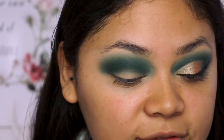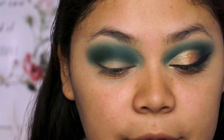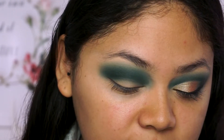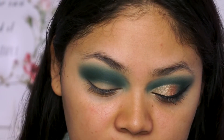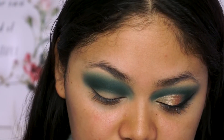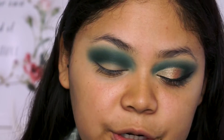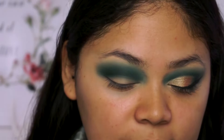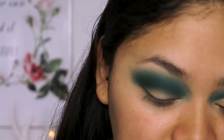Now that I have the intensity that I want, I'm going to cut my crease. And today I'm going to be using the Makeup Revolution Conceal and Define Concealer, which is pretty much a dupe for the Tarte Shape Tape, I believe. And this is in the shade C8.